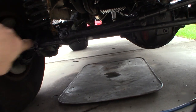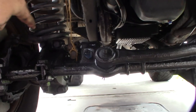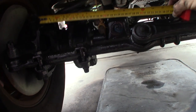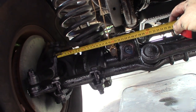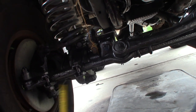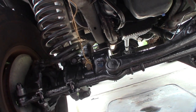Everybody has their own way of doing track bar alignment. I grabbed some twine, put a couple of nuts on it, one on each side. I don't know if the stuff's welded on perfectly straight, so what I'm going to do is measure from the spindle on one side to the other. I want to make sure the track bar mount is even in relation to both sides.